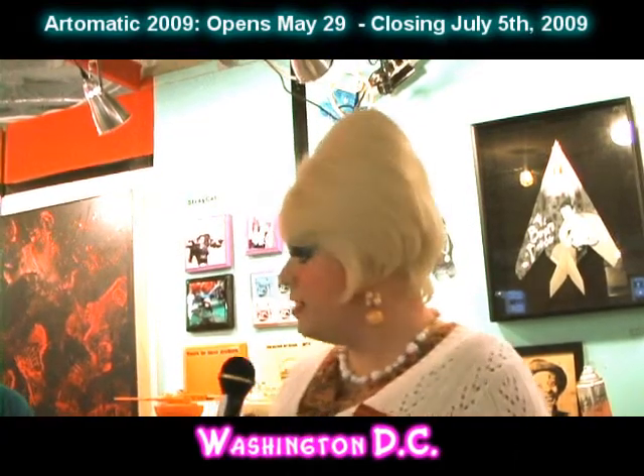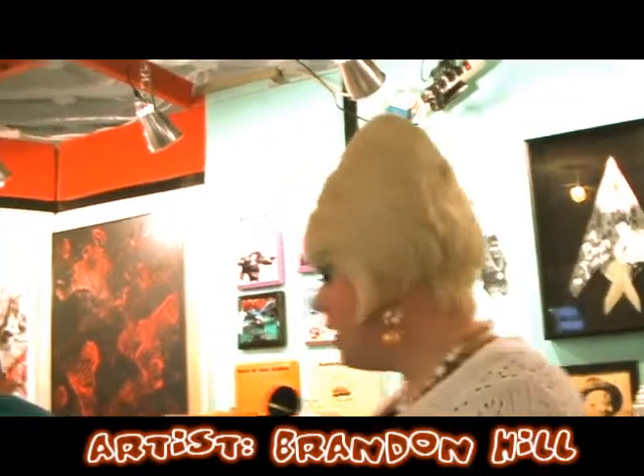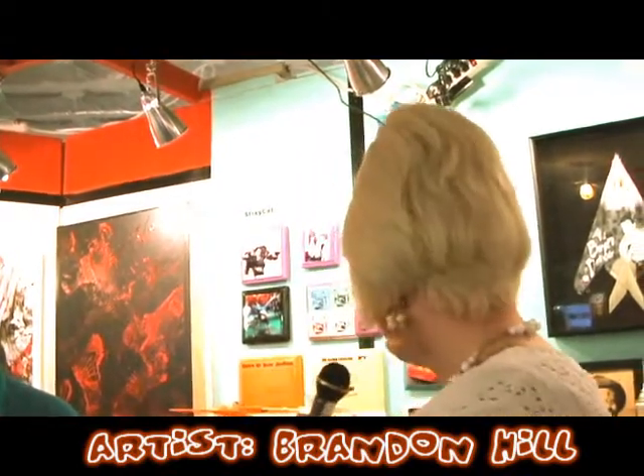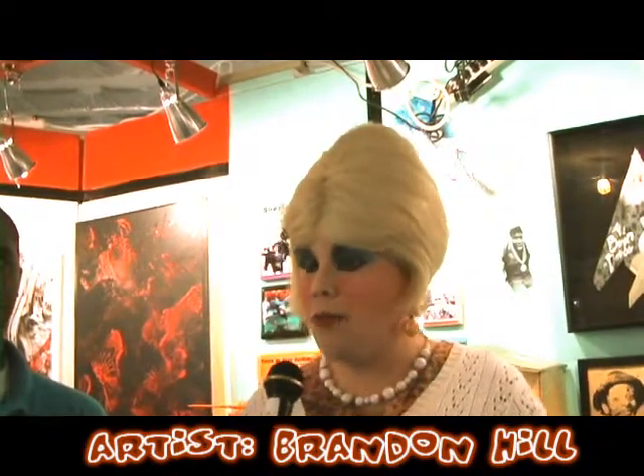Art-O-Matic is where artists get together in a building and take it over. Right now I'm here with Brandon Hill, an artist at Art-O-Matic 2009, and he's going to show us some of the artwork he has on exhibit here.